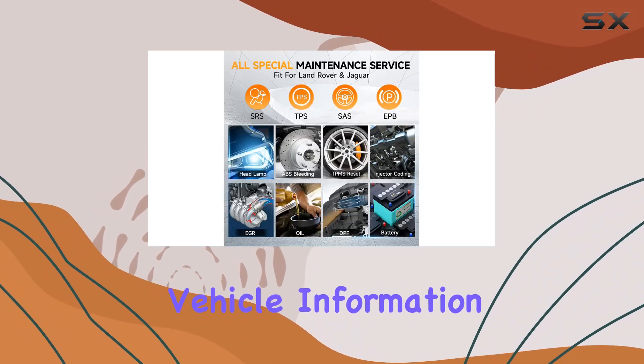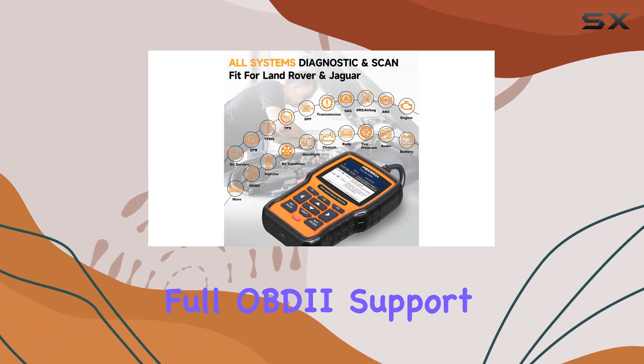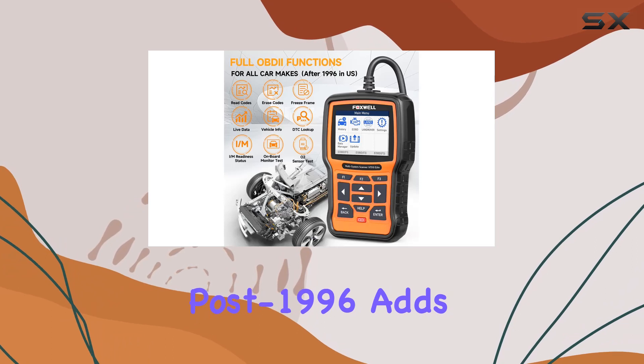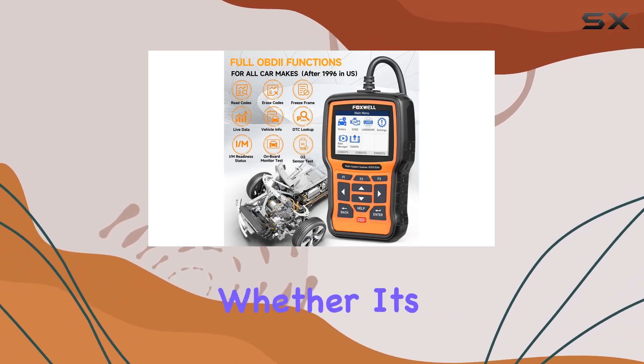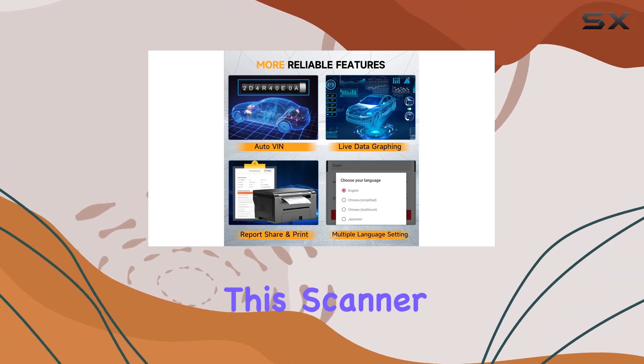Full OBD2 support for most vehicles post-1996 adds another layer of convenience. Whether it's IM readiness status, live data graphing, or MIL turn off, this scanner has it all.